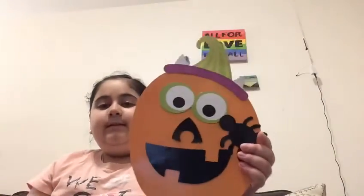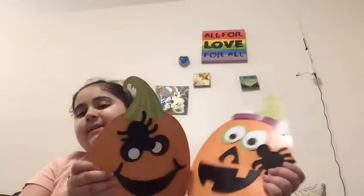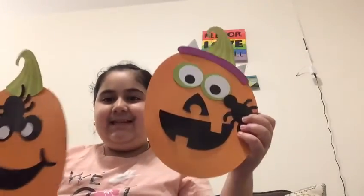I'm gonna quickly do my next pumpkin. I'm done with this pumpkin. I'm just gonna change the position of something real fast. This is pumpkin number one and this is pumpkin number two. Which one do you guys prefer — one or two? Comment down below. I really like both of these honestly. Comment down below which one you like better. Bye!